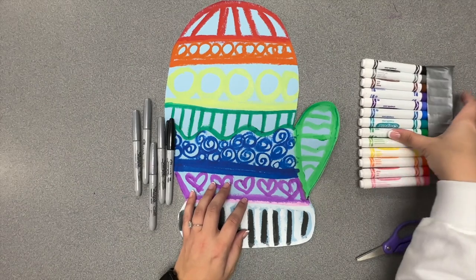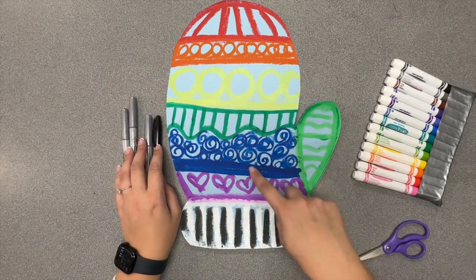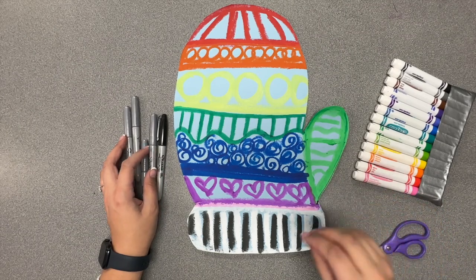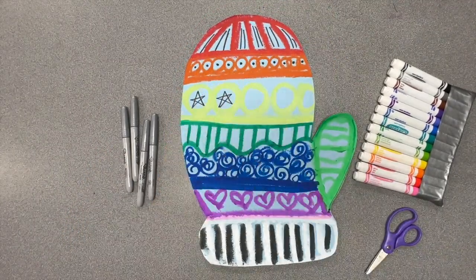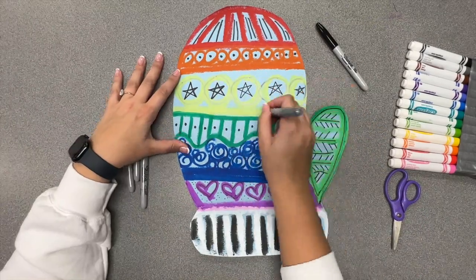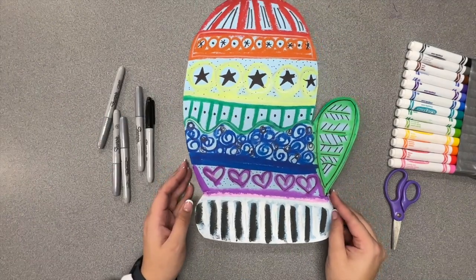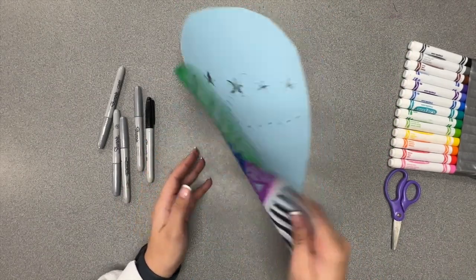You can also add details using your regular colored markers as well. You're probably wondering where to put the details — if you look at your paper, there are blank spots that need more detail. Add some in those blank spots to give it a little extra bit of detail. Get your mitten to a spot where you really like it and don't want to add any more details. When you're done, double check to make sure your name is on the back.